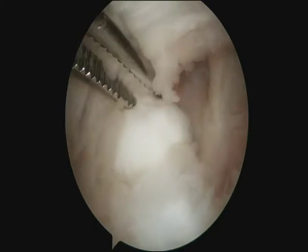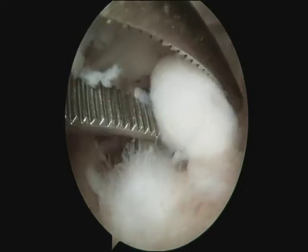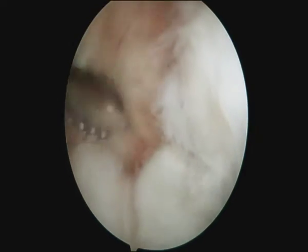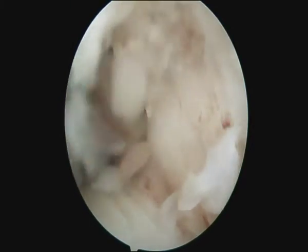This is followed by an arthroscopic synovectomy of the posterior compartment. During synovectomy of the posterior medial gutter, the shaver blade should face away from the capsule and the suction should be kept to a minimum in order to avoid injury to the ulnar nerve.